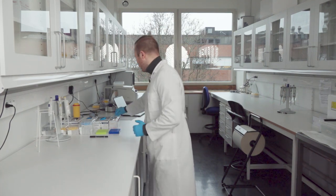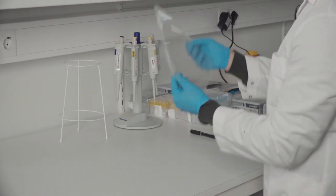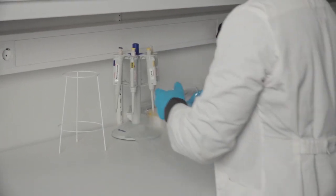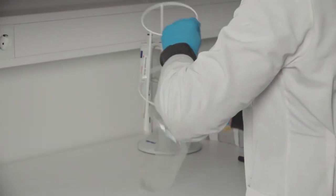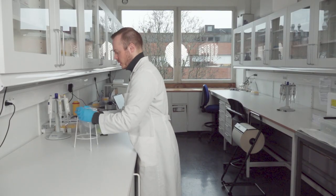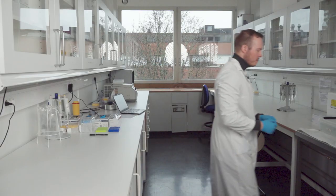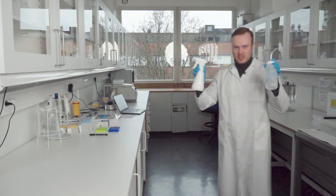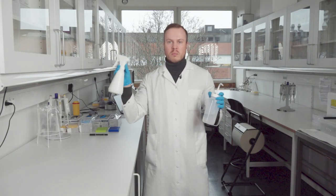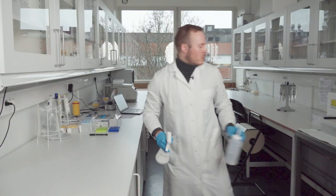We get a plastic bag that will contain our trash. Trash management is also very important when working in the lab — keep it tidy and clean up after yourself.